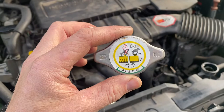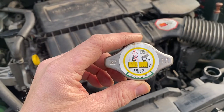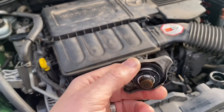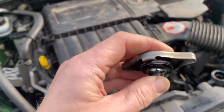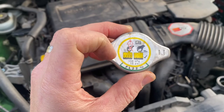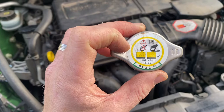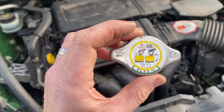Now the radiator cap shows various important pieces of information. The first one is the 16 psi — that's how much pressure is required to be able to open up the valve at the bottom of the radiator cap. The second one is the FL22 notification at the bottom — that's a specific additive that they use for long life coolant. I've made sure that I meet these specifications when changing the coolant.